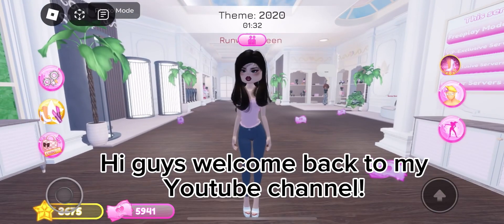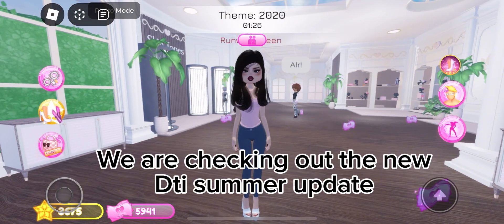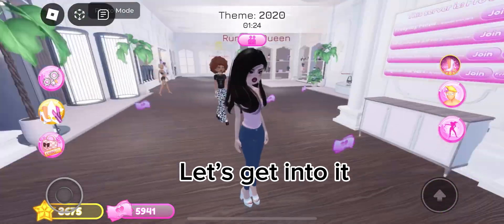Hi guys, welcome back to my YouTube channel. We are checking out the new December update, let's get into it. Here's the new map.